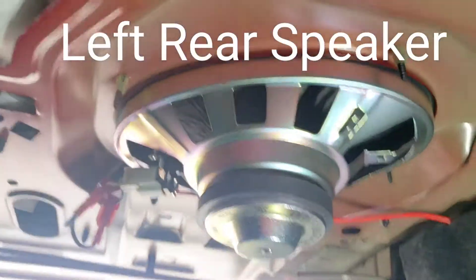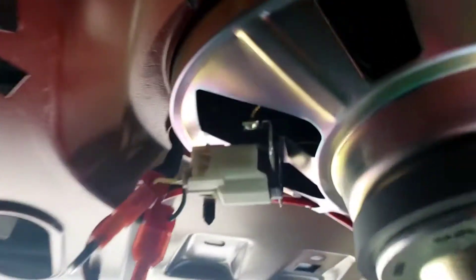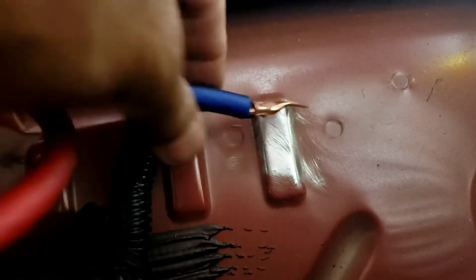The white wire is the ground and the green is the positive. I ran the wire down here for the speaker wire to go to the high-low converter. Then I sanded this area with a sander to get it to bare metal right there, and used a self-tapper screw to screw that in.